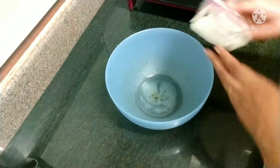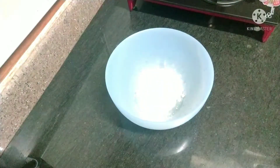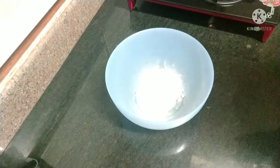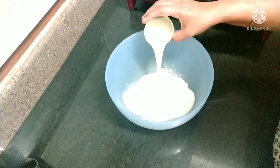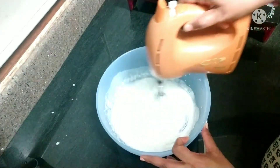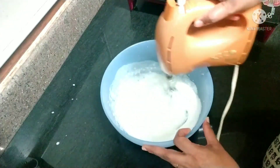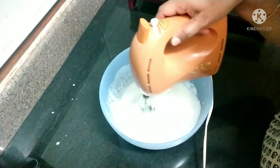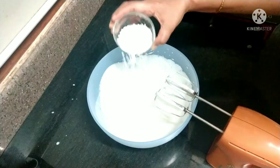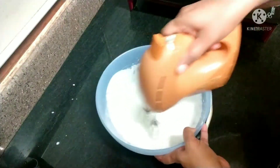Now in a bowl add whipping cream powder — I didn't get fresh whipping cream so I got the powder. To one packet of this powder I'm adding 100 ml of chilled milk. Now with a beater or blender you have to beat thoroughly. To it add a quarter cup of icing sugar and again beat it.